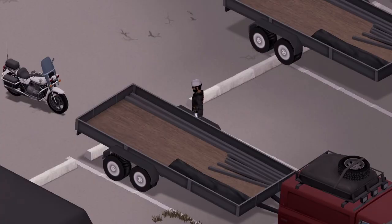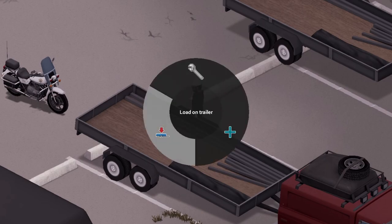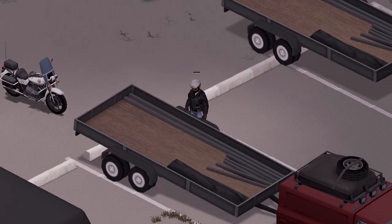If you're wondering if you can load one of those nice motorcycles by KFI into the trailer — you absolutely can. Just go ahead and hit the V key, select 'Load on Trailer,' and boom — there it goes, shoving that motorcycle right into the trailer.